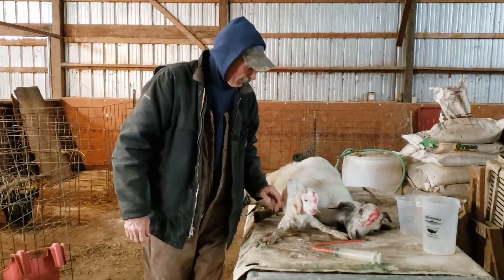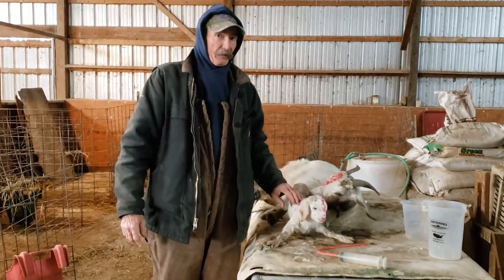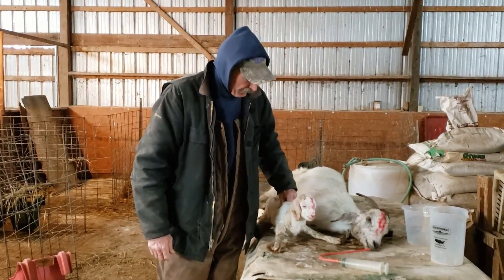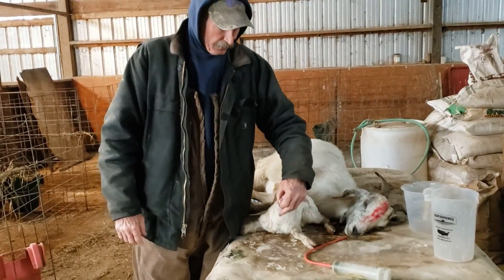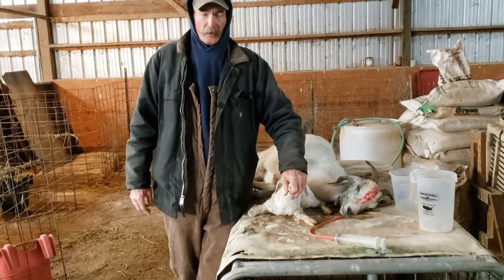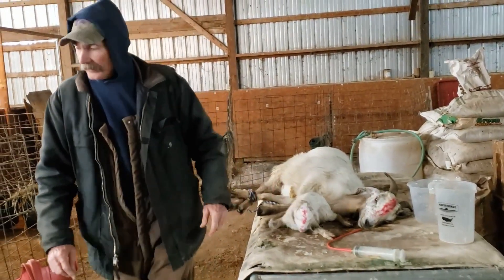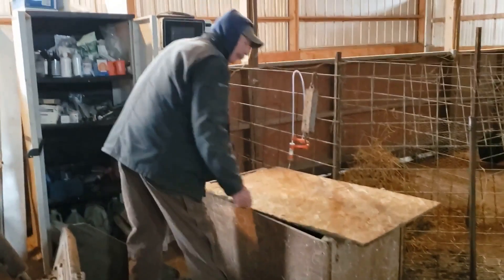I'm going to go ahead and give him some dextrose and ringers — he's not quite standing up very well, that's why I think an ounce of colostrum is probably plenty for him right now. His mouth isn't real cold but it's not warm like it ought to be, so I'm going to give him some dextrose and lactated ringers. I've got it here in the hot box — I like to keep it warm.